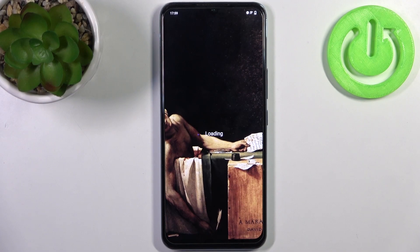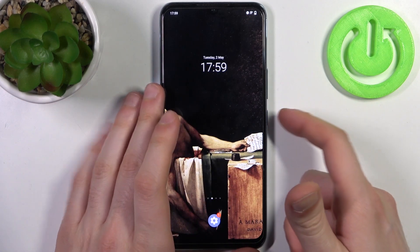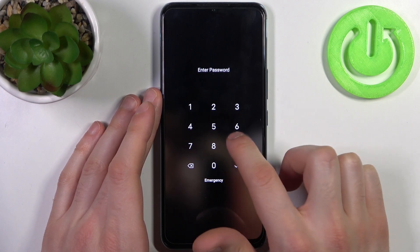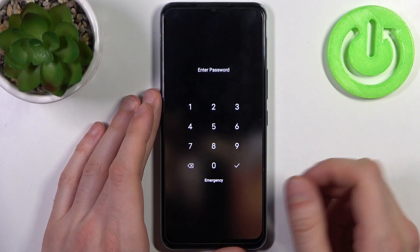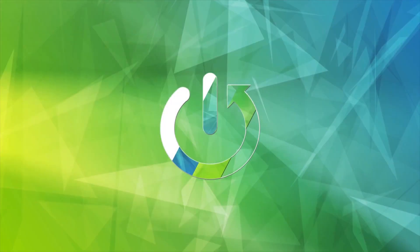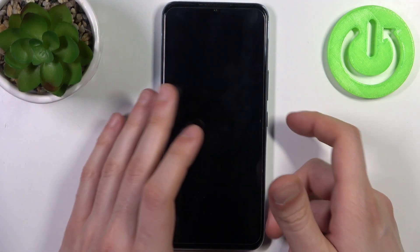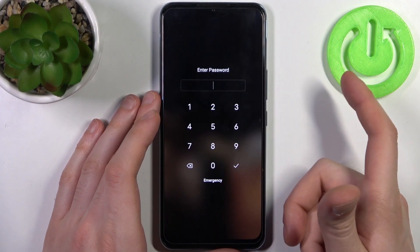Here I have the Vivo IQ00U3, and today I'm going to show you how to remove the screen lock from this device in case you set a PIN, password, or pattern and unfortunately forgot it and can't unlock your device now. So what can you do in this kind of situation?